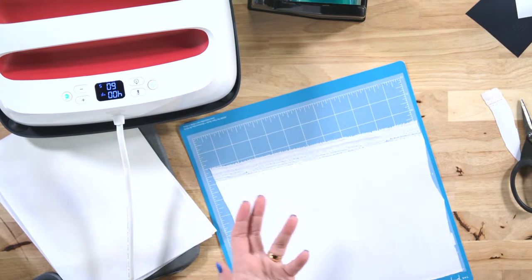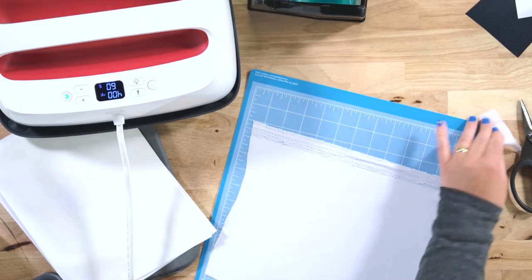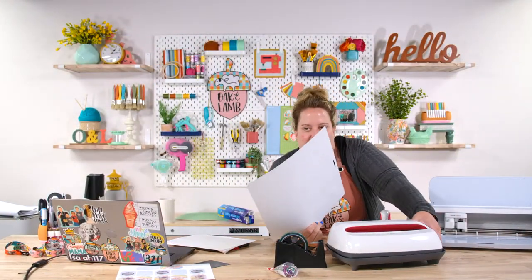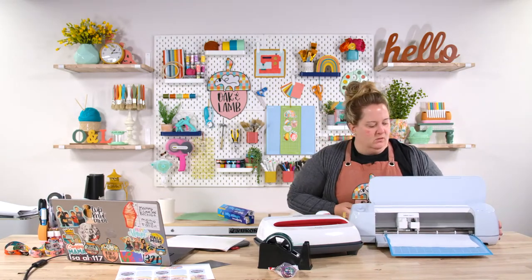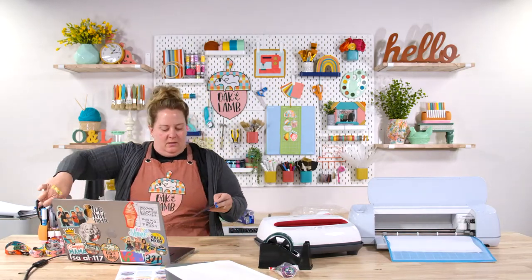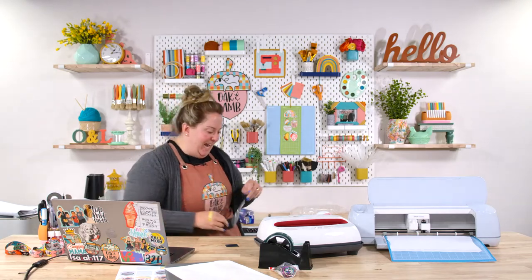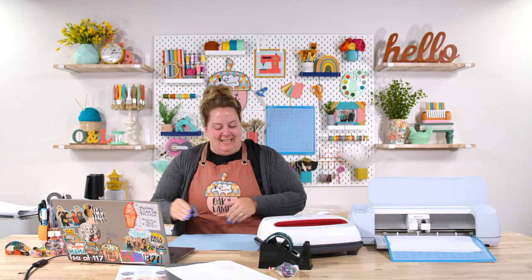We didn't use a brayer until probably close to a year ago — we just thought it was useless! But it's one of my favorite things now. Nothing works as well as a brayer. I thought there was no way it could work better than hands or a scraper tool, but it does. So let's load this into the Cricut, pull it over so you can see, and once it measures the mat length, press the flashing start button.